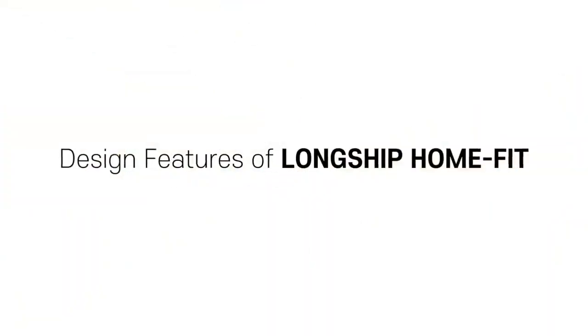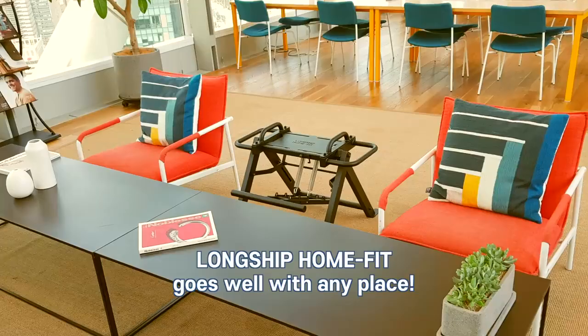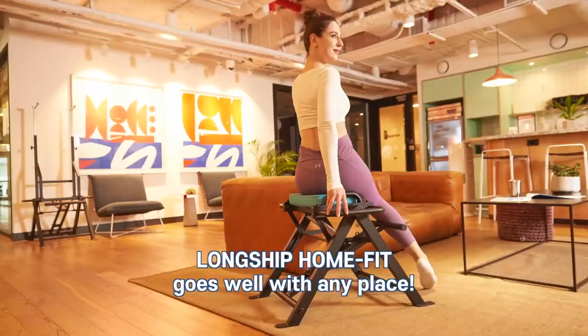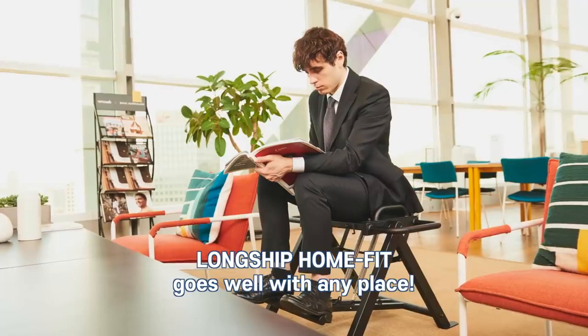We designed the Longship HomeFit to fit well in any home. Longship HomeFit is compact, portable, and stylish, so it goes well anywhere. And it doesn't require a big space for storage.